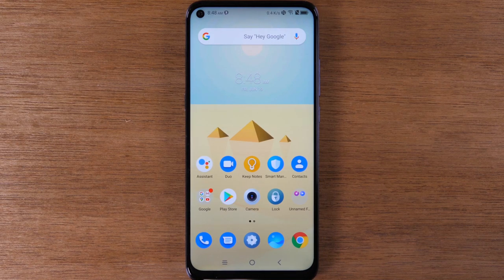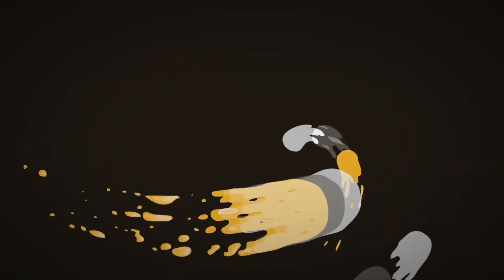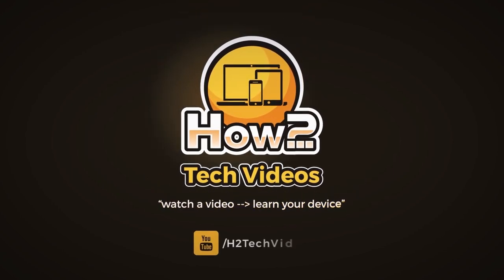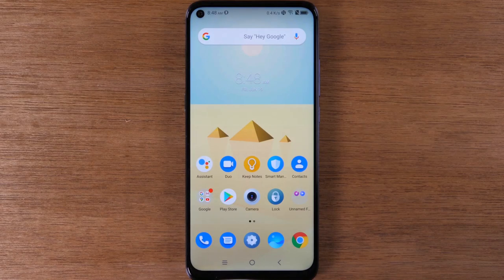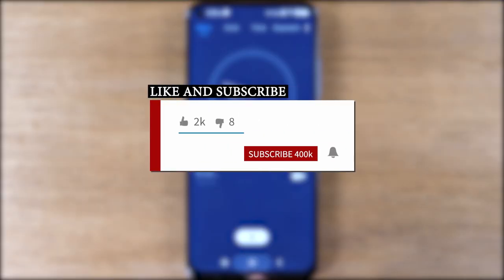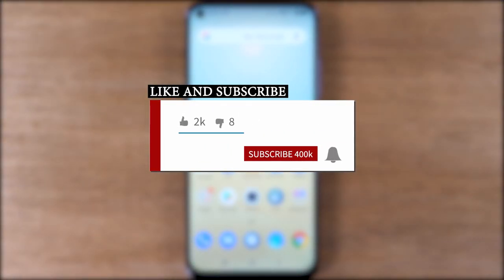In this video we're going over tips and tricks on the TCL 10 Pro. Hey everyone, thank you for joining us today. If you want to stay up to date on all the mobile technology coming out and learn cool tips, tricks and hidden features, make sure you hit that subscribe button down below and tap the bell to turn on post notifications so you can be alerted every time we post new videos.